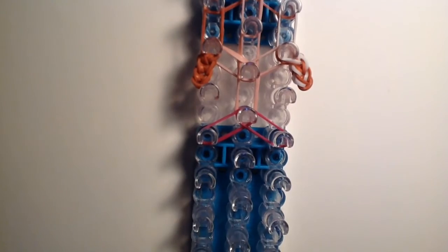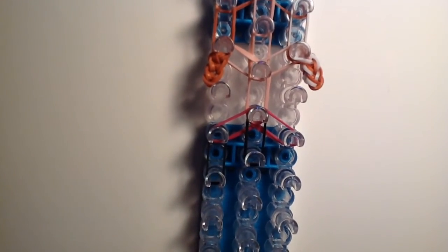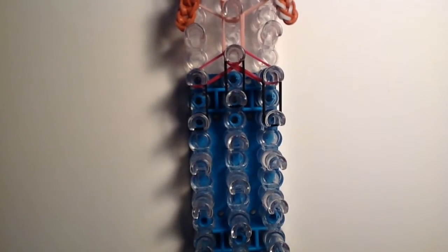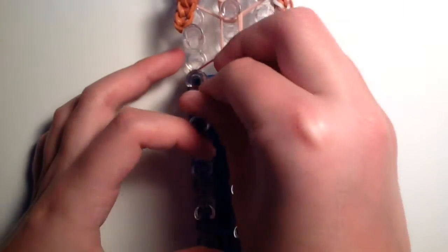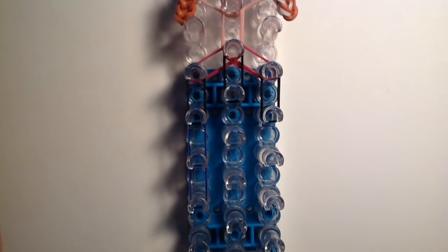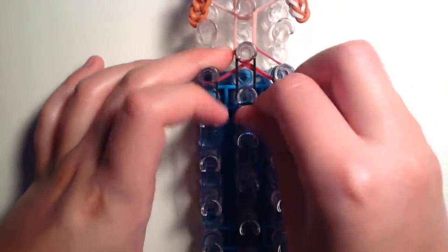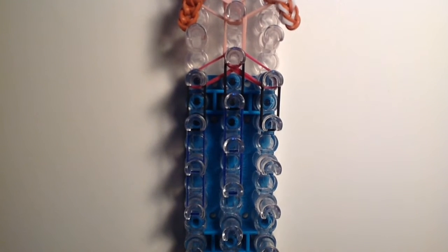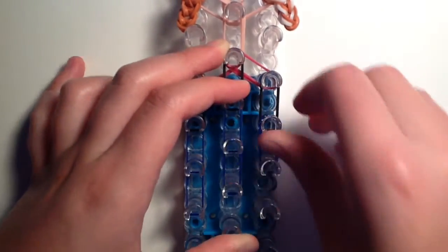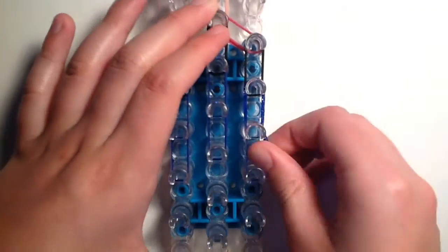Next, take double black bands and go down once on the left side, once in the center, and once on the right side. Then take double dark blue bands and go down once on the left side, then again on the left side, then two times in the center. I chose the Sweets bands so it would look more glittery — I also used Sweets bands on Elsa so they'd match since they're sisters. Then add two more dark blue bands on the right side, going down two times.